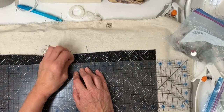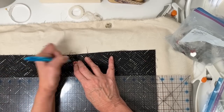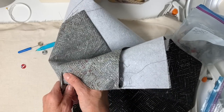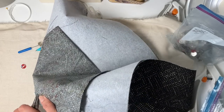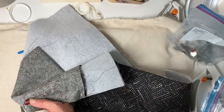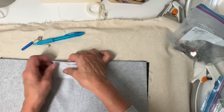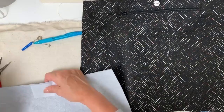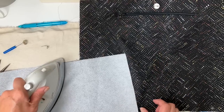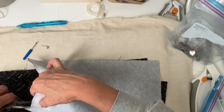It's time for the magnetic snap. I'm finding the center. One side goes right through the pocket layers. I'm using my little pliers to get those prongs down. For the other side, I add a little bit of interfacing for stabilization, since that side doesn't go through as many layers. The snap is in.